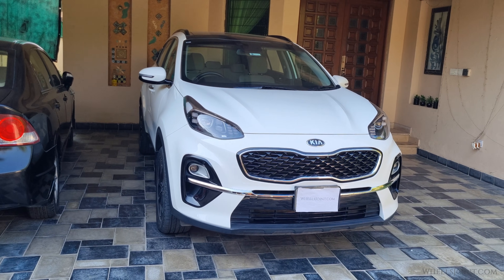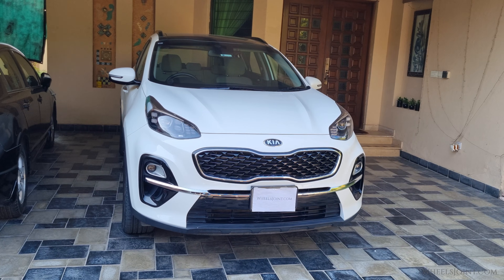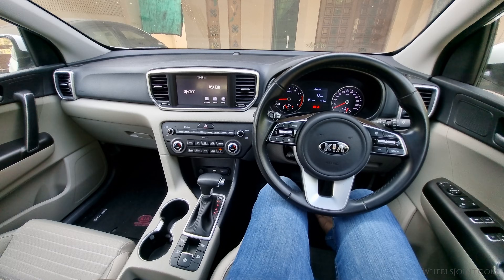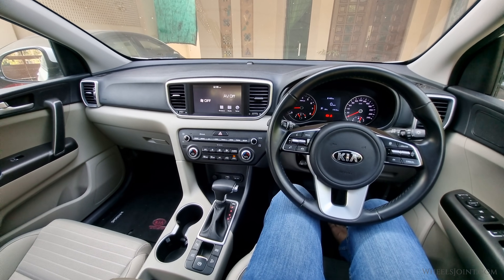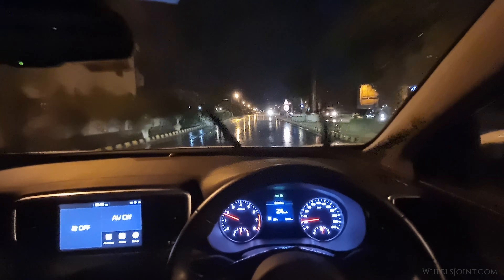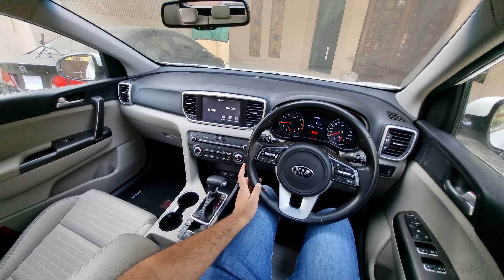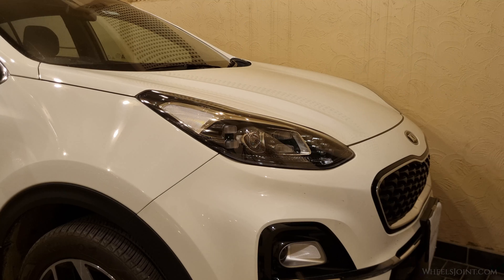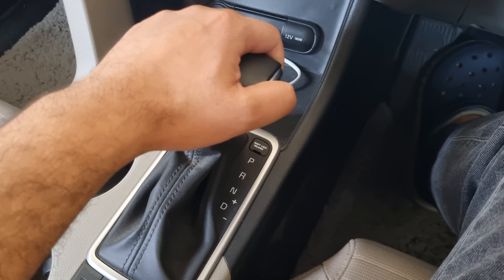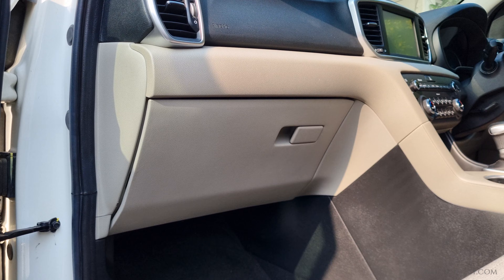In this video, I will show you how to replace the Body Control Module or BCM in a 4th generation Kia Sportage. The BCM is one of the key electronic modules in your vehicle. It manages and controls a variety of systems, including your power windows, door locks, interior lights, wipers, and even parts of the communication network between other control units. If you're facing electrical issues like lights not working properly, windows acting up, gear shifters stuck in park, or intermittent communication errors when scanning for fault codes, the BCM could be the culprit.